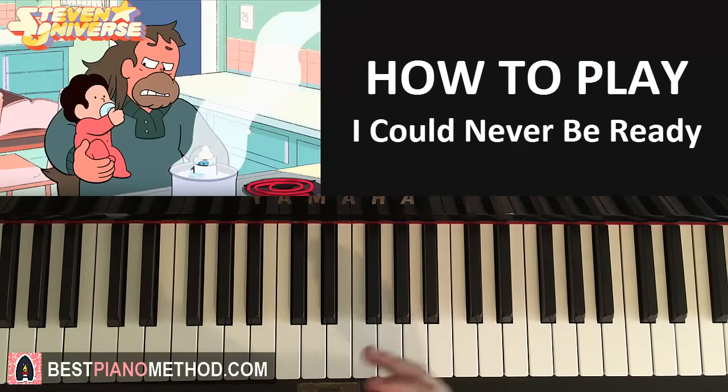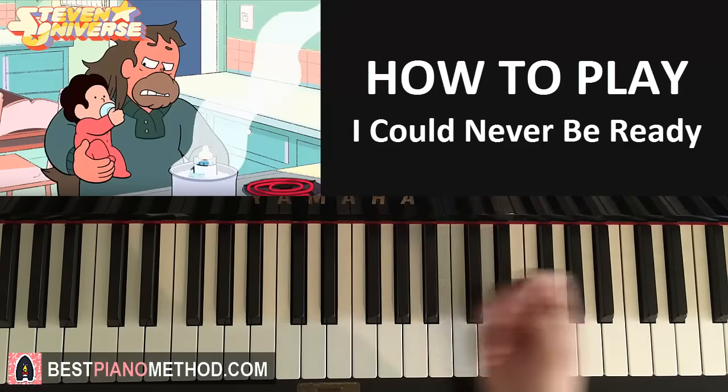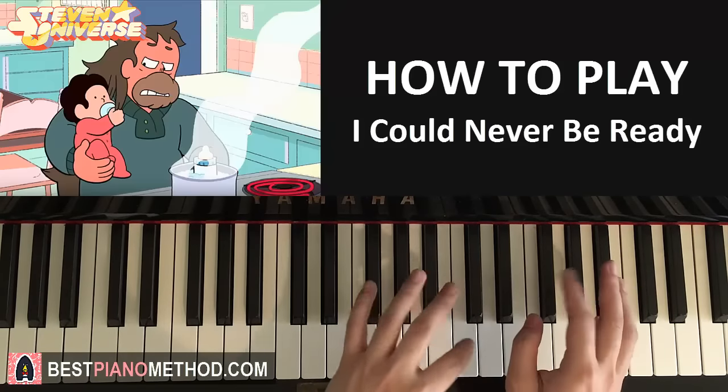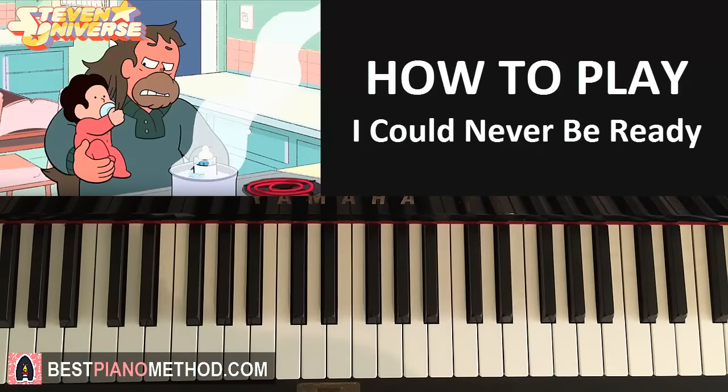Through both playthroughs I made it kind of soothing and calming, because that's how the original is as well — it's like Steven as a baby and the father's just like, "Oh, Steven." Anyway, check out my covers and my other Steven Universe piano covers and tutorials. I've done many of them — really nice ones like "Here Comes a Thought" and others. You can search my channel for "Steven Universe piano cover Amos Dolwin."